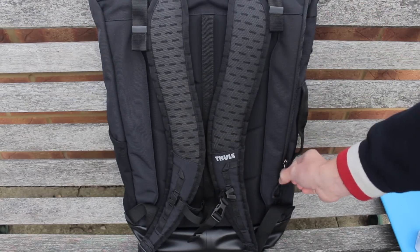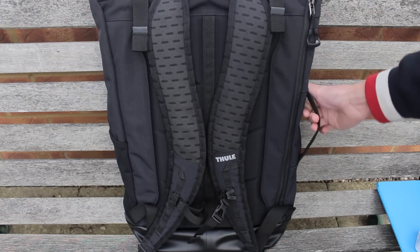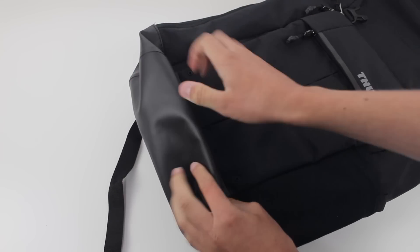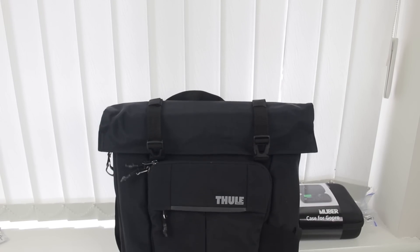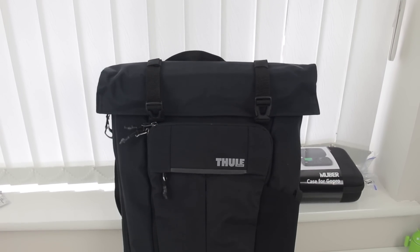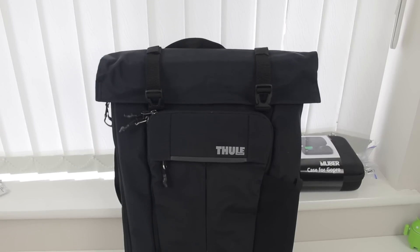If you're looking for a well made backpack that will protect your gear, feel free to check this one out. Thule have a great design inspired for adventure, and I really do recommend checking it out. A big thank you goes to Thule for making this video possible, and this video has been inspired from my own thoughts — no one else's. This has been my honest opinion.